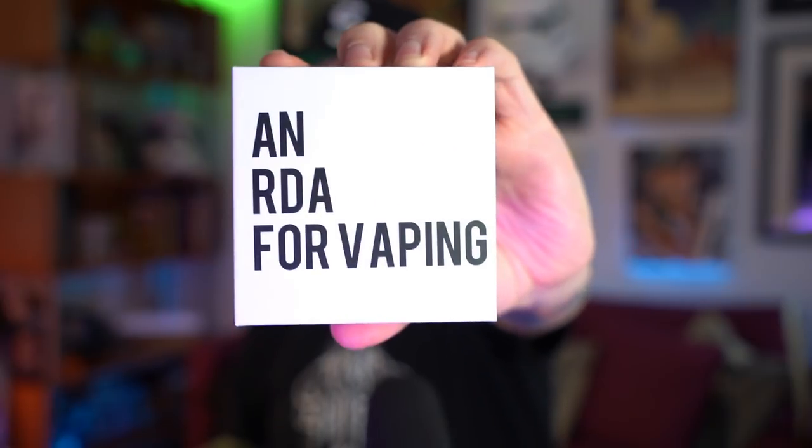And while that all still definitely needs to be talked about, another thing that definitely needs to be talked about is this RDA right here from my good friend Coil Turd. This is an RDA for vaping. A lot of people didn't understand it because he had a liquid line called 'A Liquid for Vaping' that I named — he won't tell you that, but I did name it.